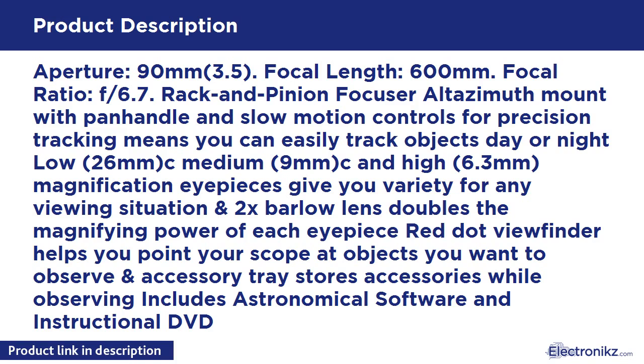Features a Rack and Pinion focuser and an Altazimuth mount with panhandle and slow motion controls for precision tracking, so you can easily track objects day or night. Includes low 26mm, medium 9mm, and high 6.3mm magnification eyepieces for variety in any viewing situation, plus a 2x Barlow lens that doubles the magnifying power of each eyepiece.